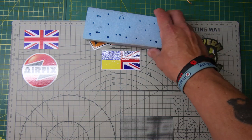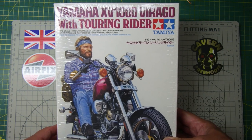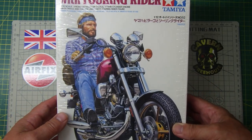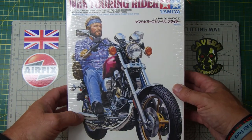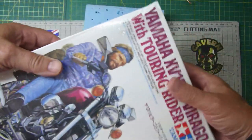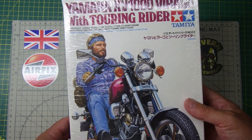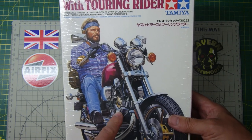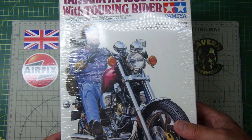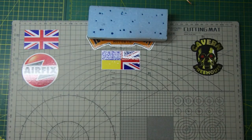Next up is a kit I've always wanted but never got around to: the Tamiya Yamaha XV000 Virago with a touring rider. This has been out for a huge number of years. It's one of those kits I'd often see and think 'I should get that' but never did. This one came up on eBay for a bargain price. It's a 1/12 scale Yamaha V-twin — those of you of a certain age will remember these bikes back in the day. I quite like the idea of having this in the stash.